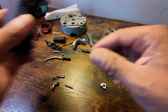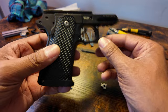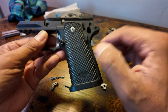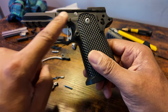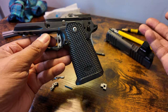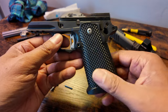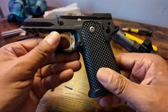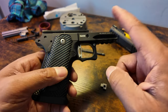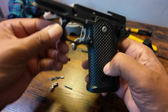We have everything broken down. The only thing we don't have removed is from the frame and the grip — I did not want to take apart the grip from the frame, there's really no need to. The frame is alloy. It is a true 2011 pattern gun, which is three-piece: the upper, the frame, and the grip. The only things we have not removed from this portion of the gun are the magazine release and the trigger.